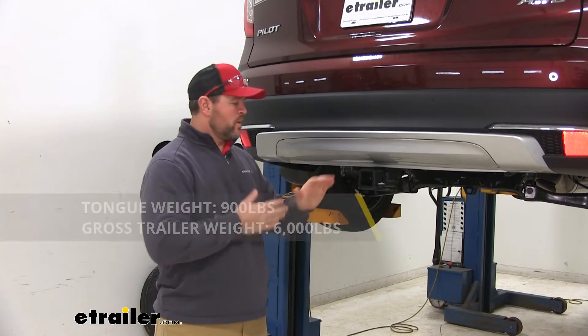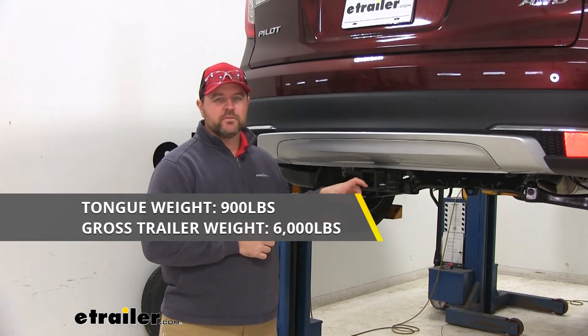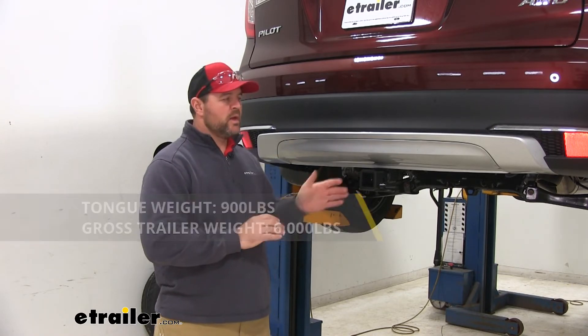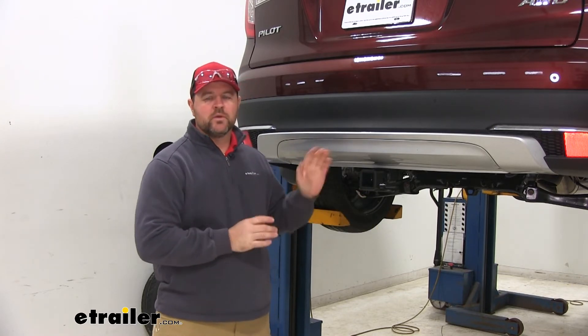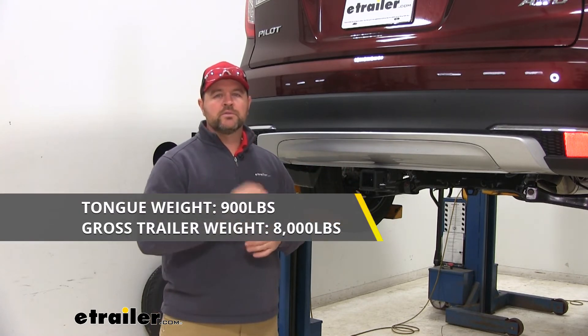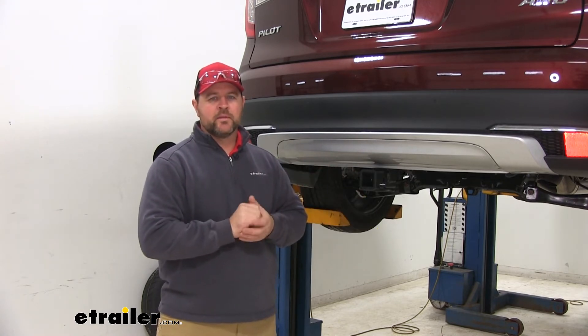As far as weight capacities go, we're going to have a 900 pound max tongue weight, which is a downward pressure on the inside of the receiver tube, and a 6,000 pound gross trailer weight, which is the trailer plus the load included. You can use weight distribution with this hitch — tongue weight stays the same at 900 pounds and trailer weight goes up to 8,000 pounds. I always recommend checking the owner's manual of your Honda to make sure the vehicle can withstand that amount of weight.